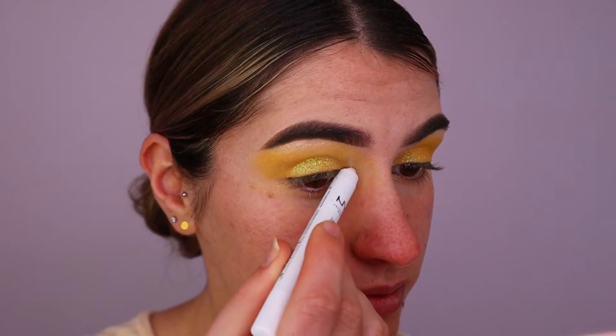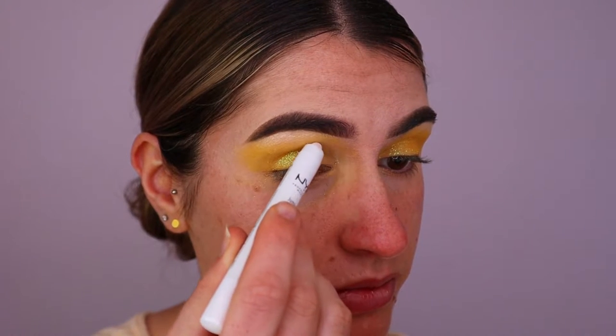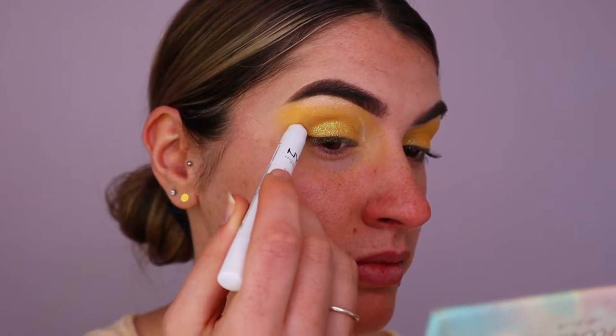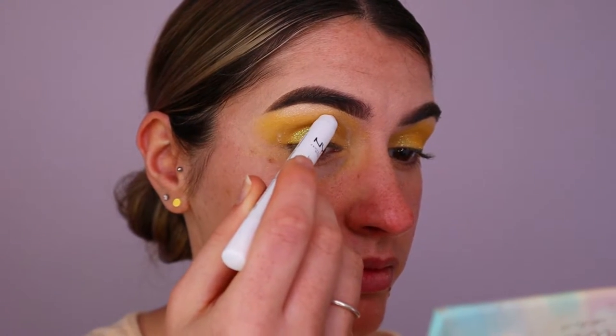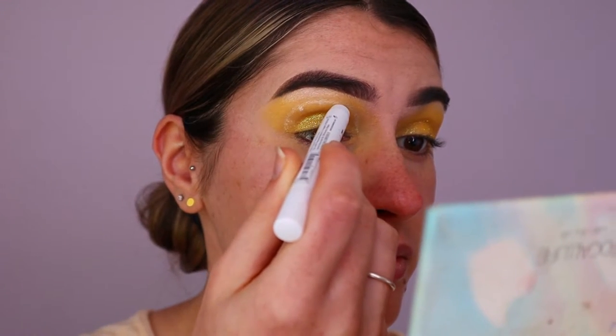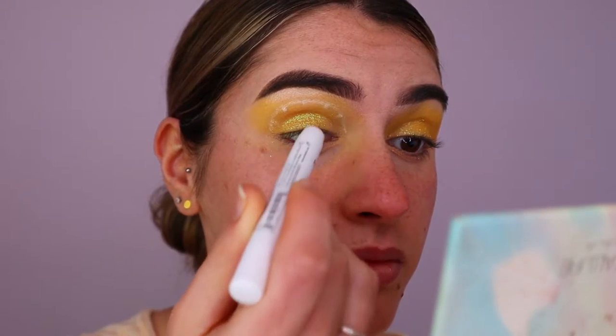Next I'm taking my NYX Dram and pencil in Milk and mapping out the lemon shape on the eye — basically sketching out the shape of a lemon slice and then mapping out the sections of where I want each segment of the lemon to go. I'm using six sections here, as you guys will see.